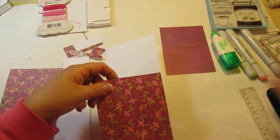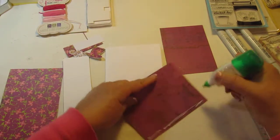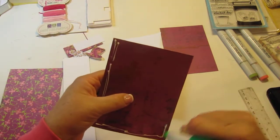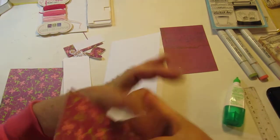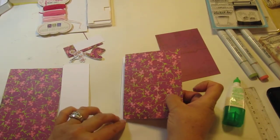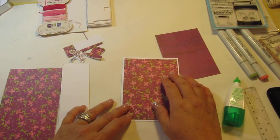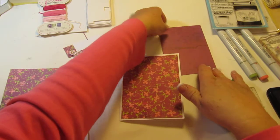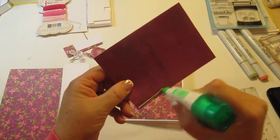Alright, so let's start with our layers. I decided to do a flower layer and then the plain layer. I've cut the floral layer just a quarter inch smaller — five and a quarter by four. And then I took the opposite side and cut this at five by three and three quarters.